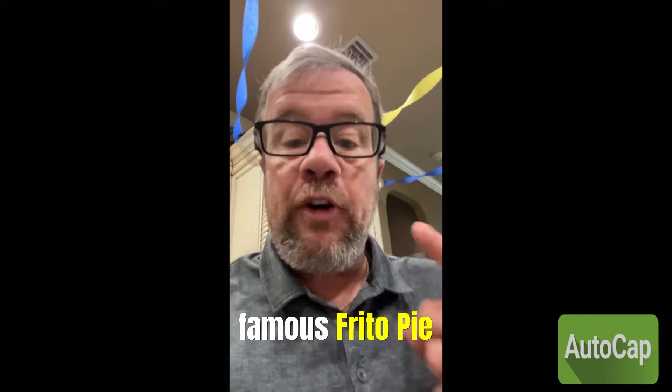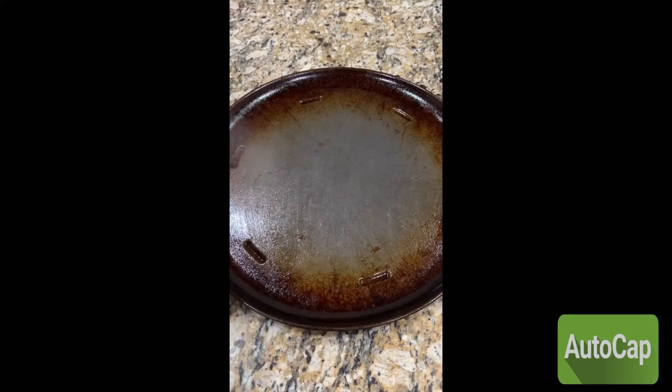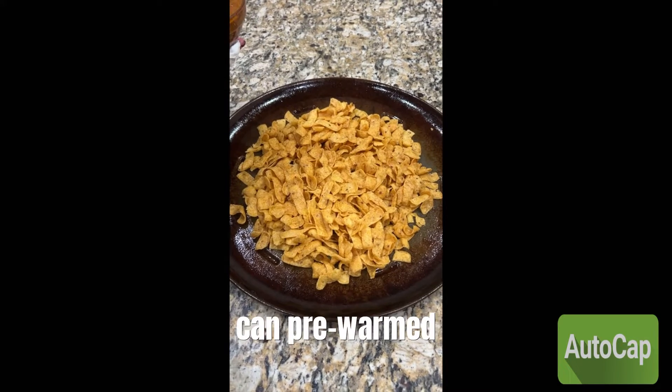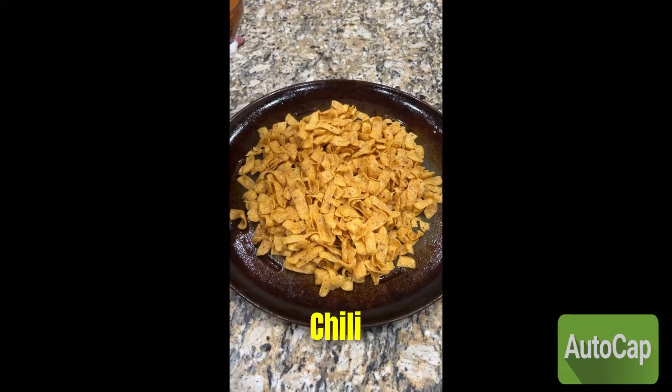This is how to make Mimi's Famous Frito Pie. Oil your pan, dump your Fritos, and add one can pre-warmed Wolf Brand chili with no beans.